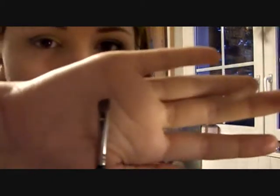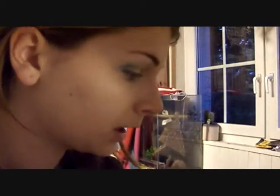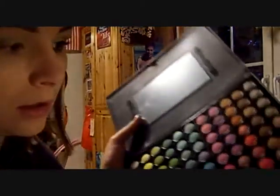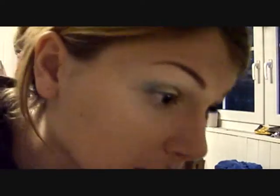Now I'm gonna take my angled brush — the one I use to fill in my eyebrows — and take a little bit of this matte black, just dip into it a little bit, and put that under my lower lashes.